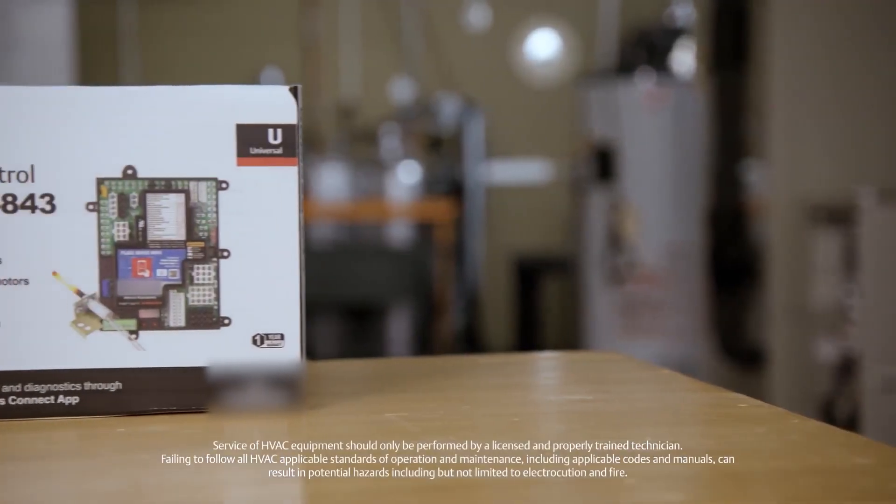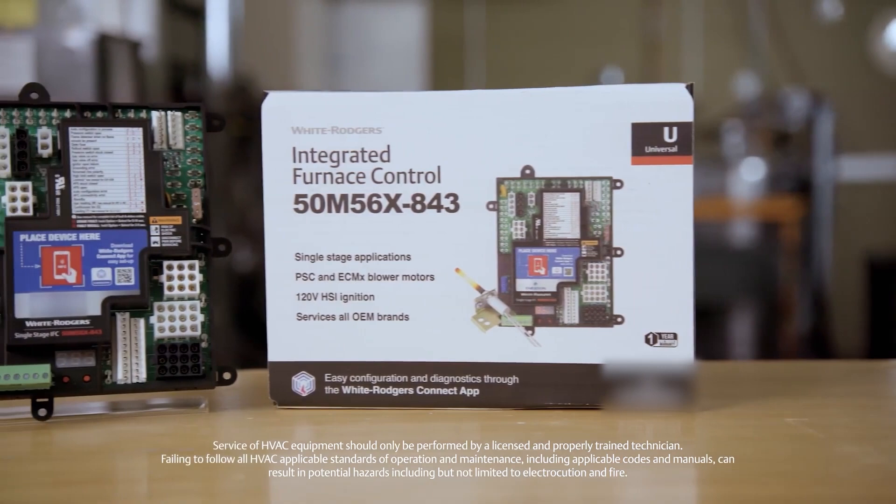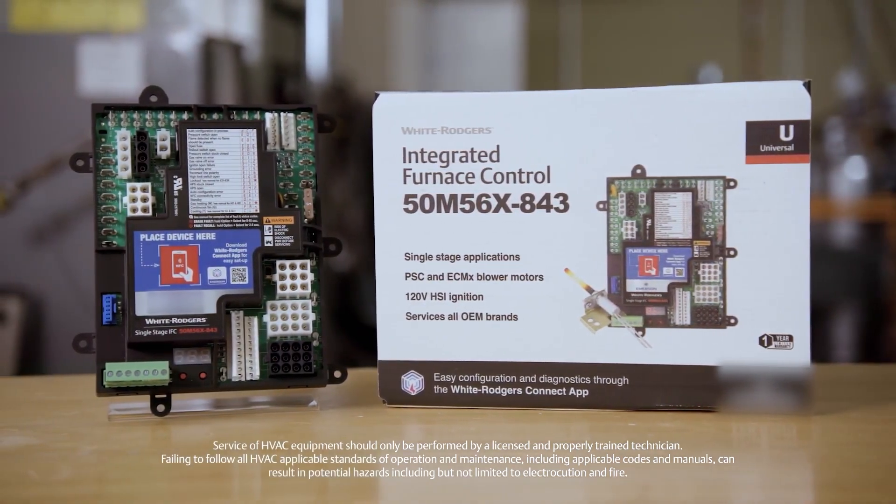Please note, this video is intended for professional technicians only. Improper installation can lead to serious hazards like electrocution or fire.